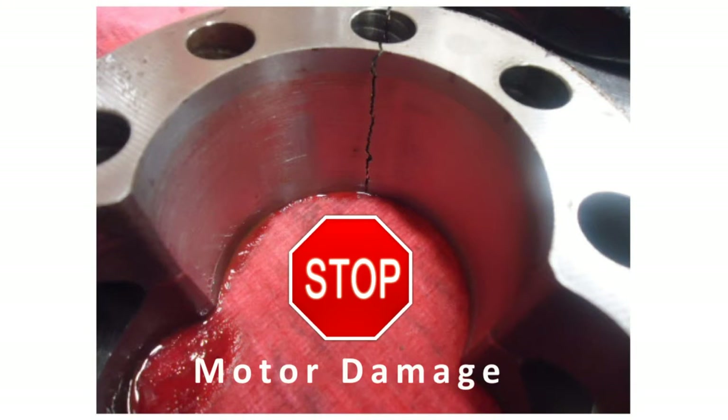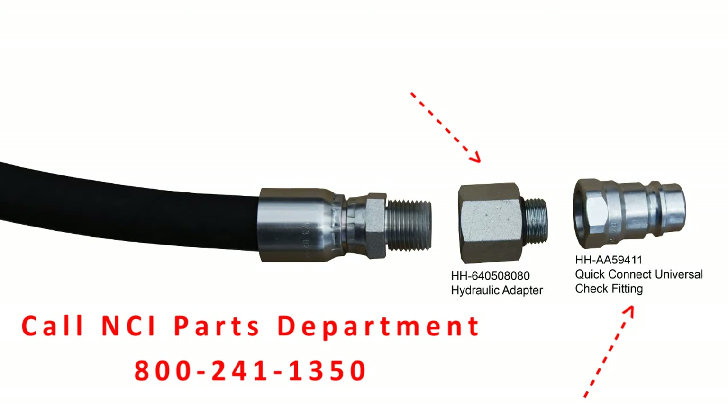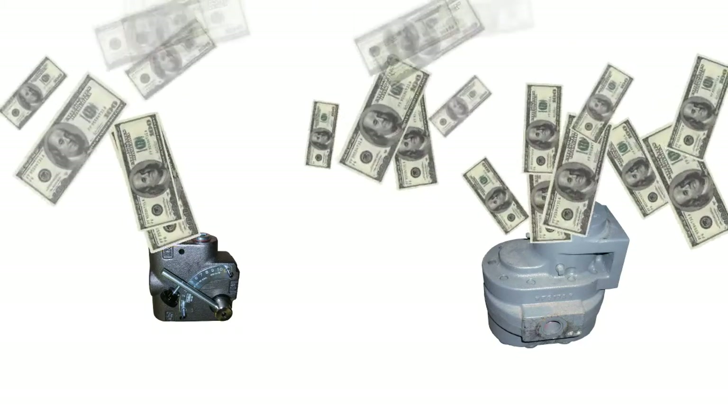That flow pressure spike prevents you from damaging your motor. If you have the old style hydraulic ends on your spreader, NCI recommends that you purchase the adapter to o-ring and the John Deere universal check fitting.